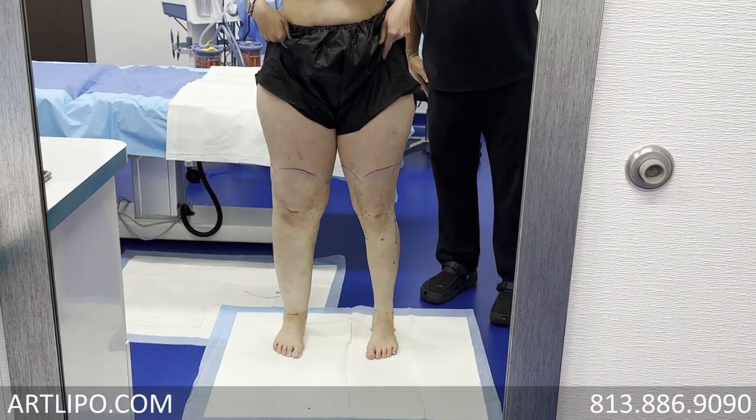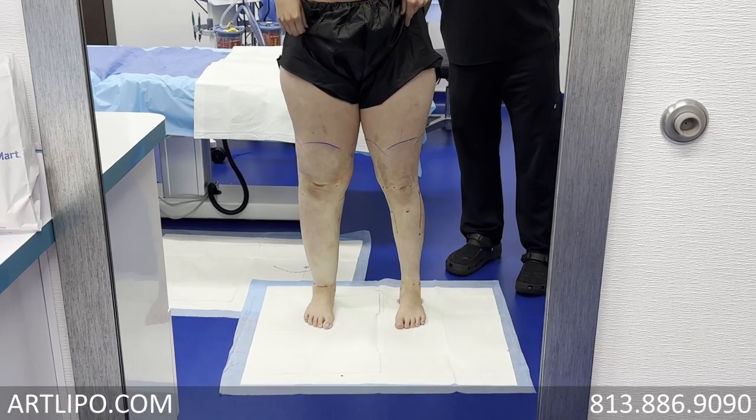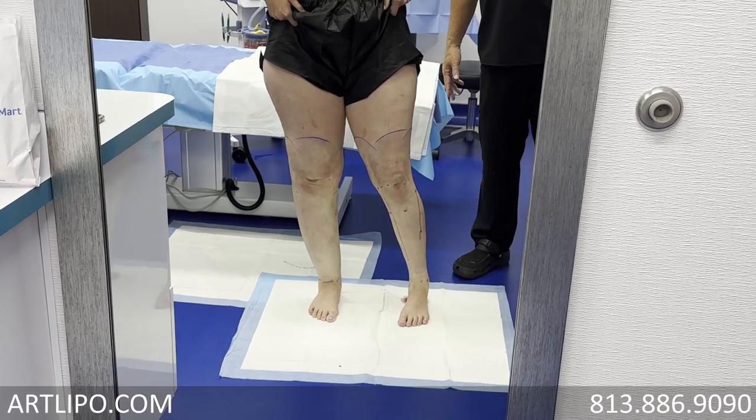Yeah, there's your skinny upper body. I can wear shorts in here. I can wear shorts. Now it matches more. It played pretty well up there. Yeah, it did.